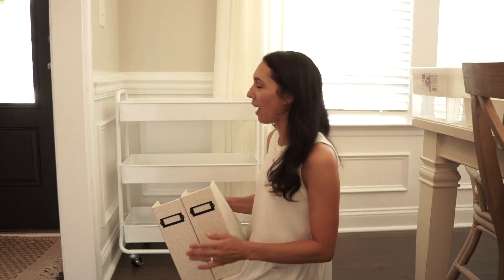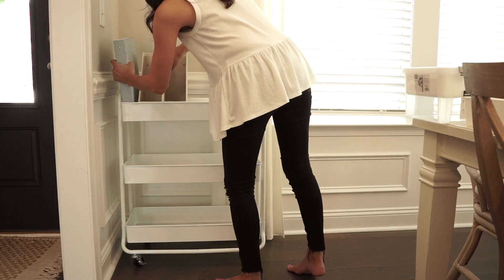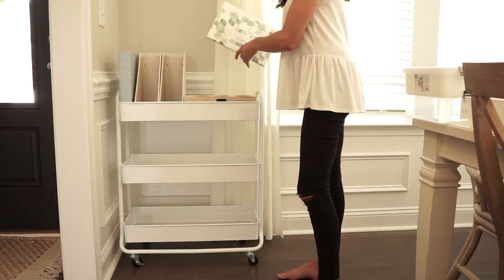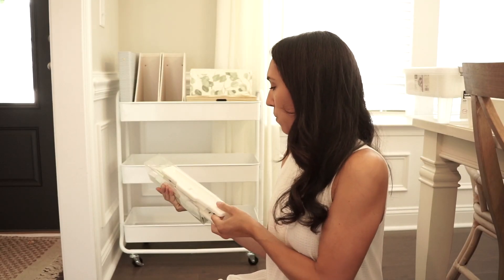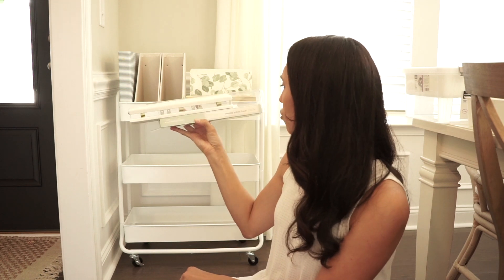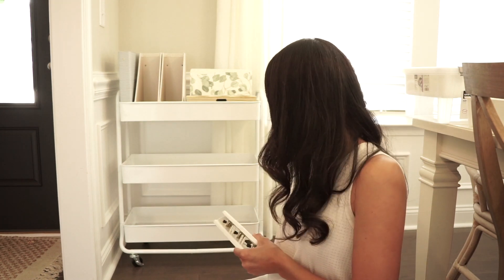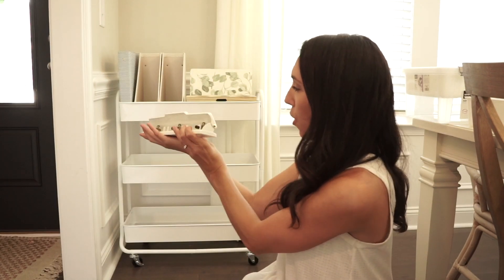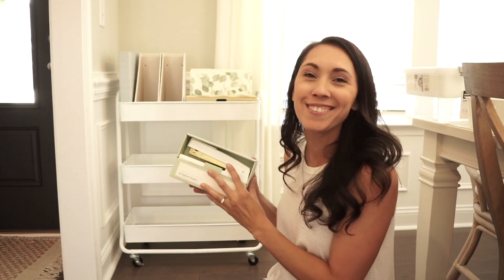The one thing I want to show you guys that I absolutely love the look of — this is the Swingline Sugar Paper Essentials desktop hole punch, and it's white. I just love how clean it looks — it's so pretty. They also had a matching stapler, and I was really excited to see it.